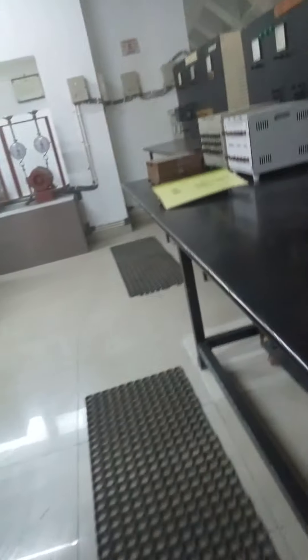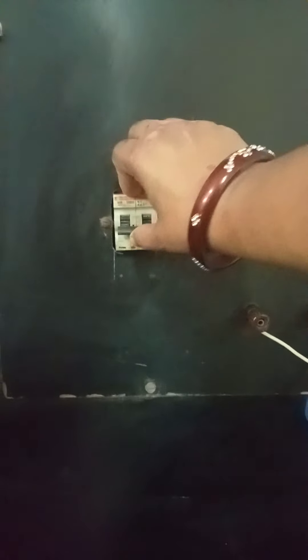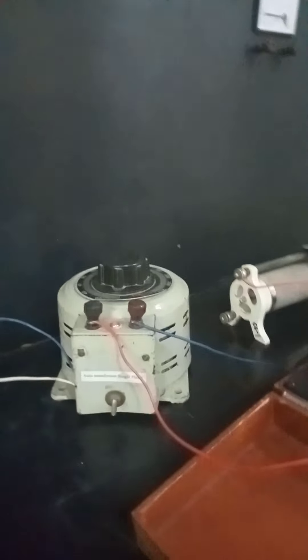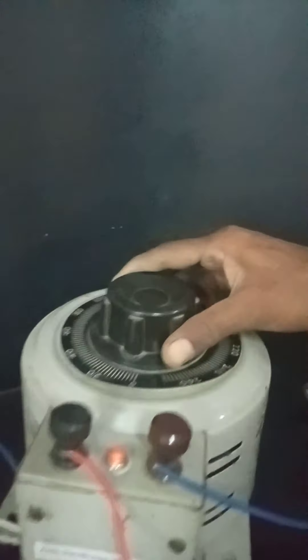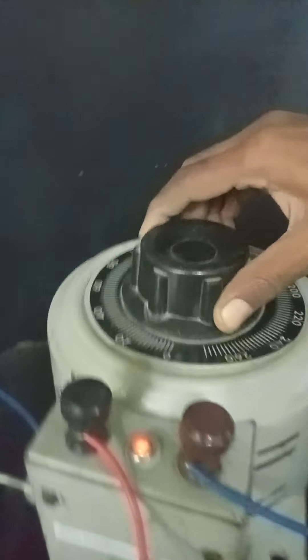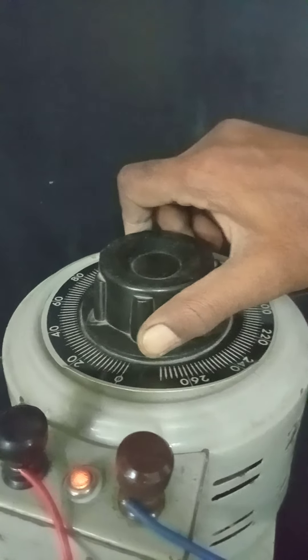We need an ammeter and voltmeter to calculate the value of V upon I. First we will calculate the value of current and voltage in air core — air core means when this rotor is completely outside of the choke coil. We will switch on the panel and slowly rotate this variac to give voltage.